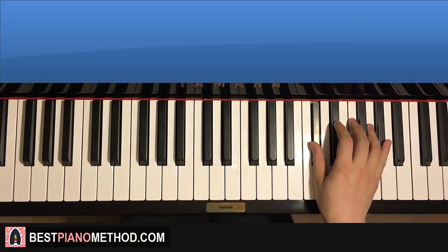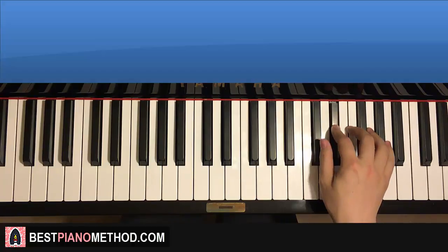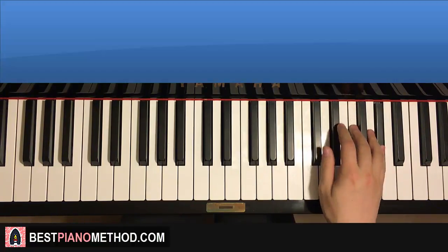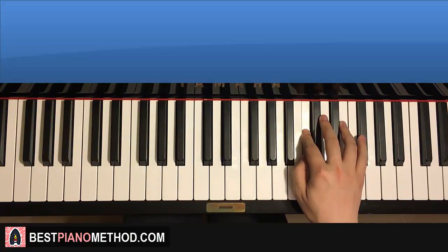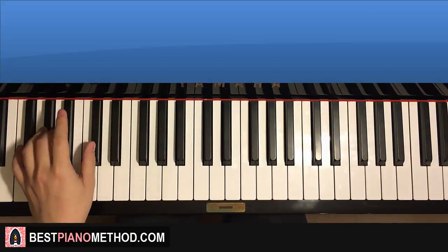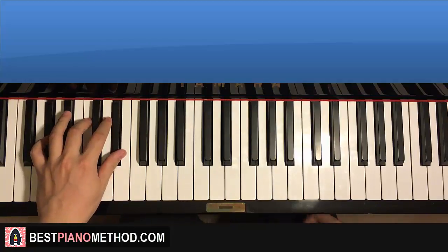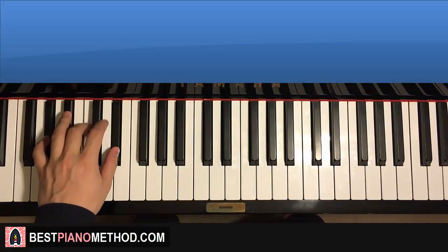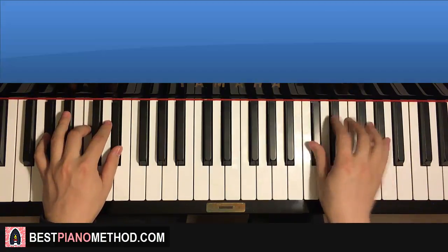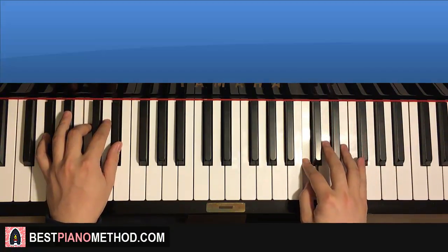Moving on to the fourth and last part of the instrumental section. Right hand: D flat, D flat, A flat, F, D flat, D flat, D flat, A flat, F, E flat, D flat, C — same as the second part. Left hand: two different chords this time — G flat major, which is G flat, B flat, D flat, and then A flat major, which is A flat, C, E flat. The two hands together go: D flat and G flat major together, then D flat and A flat major together. Back-to-back all four parts — let's check it out.